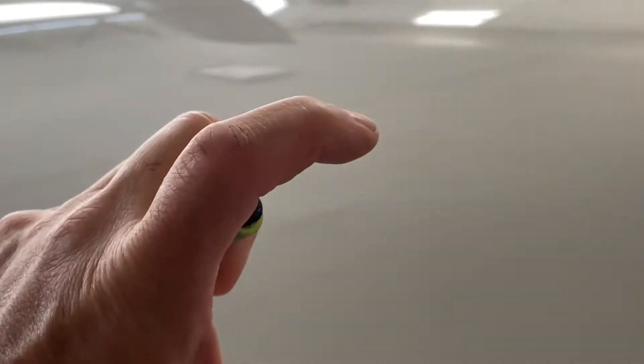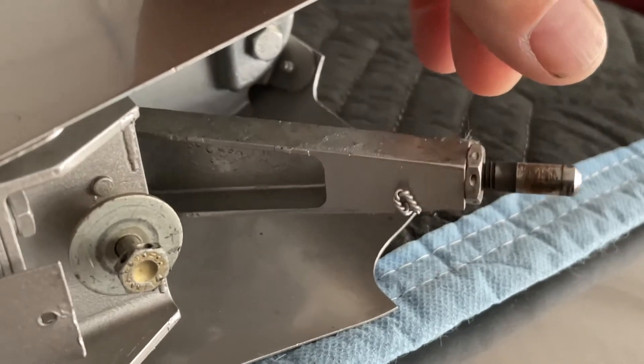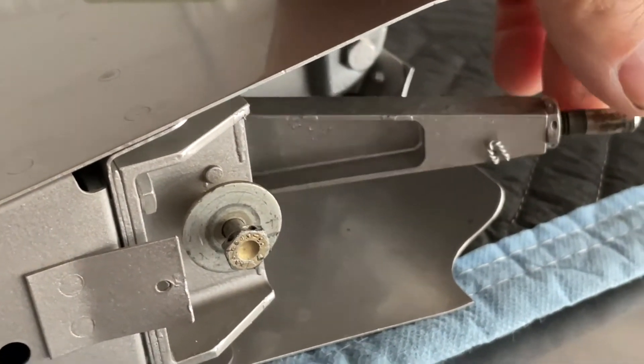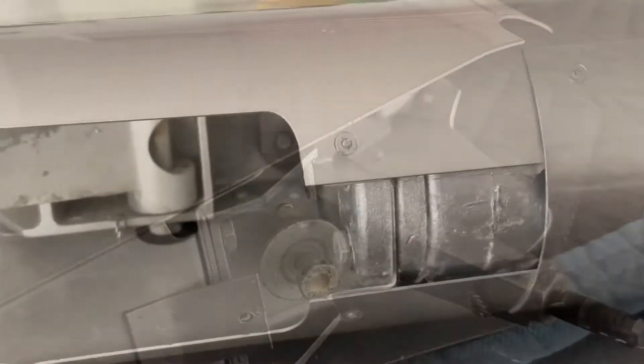Here's an aileron that's removed for inspection, and you can see the C-shape. It's flat on this side. Let's go to the other side of the airplane.